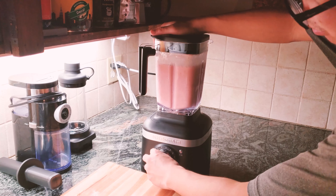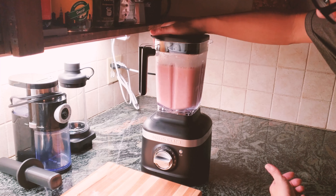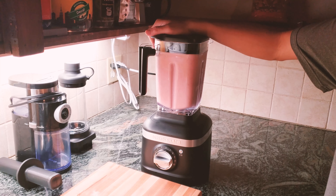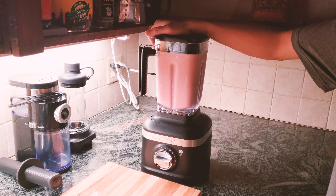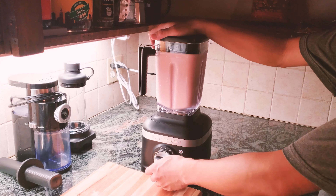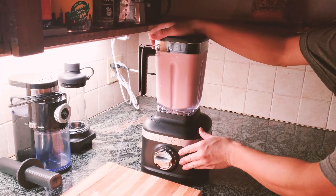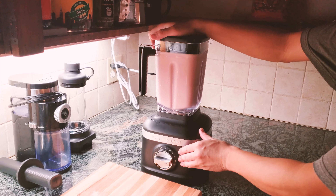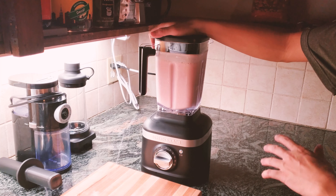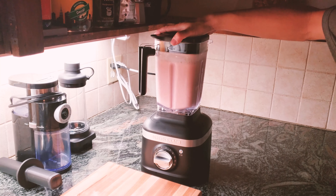Let me try the smoothie mode — I think this is kind of a smoothie without ice, but it'll be fun to try. It should spin for 45 seconds. It really pulverized everything into something super smooth.